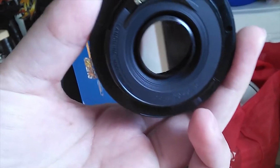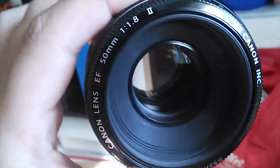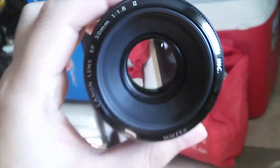Let me give you a close-up — the Canon lens 50 millimeter, 1.8 aperture, version 2. It has autofocus and manual focus — I guess that's where you line it up with the camera. And since it is a prime lens, you can't zoom or anything, it's fixed.